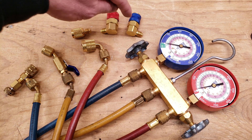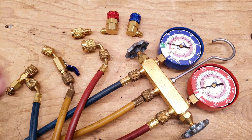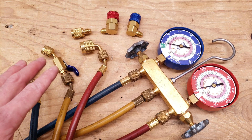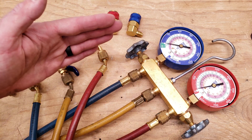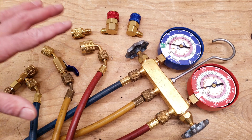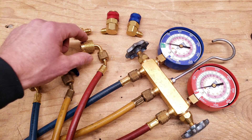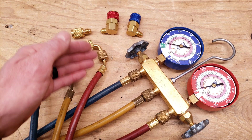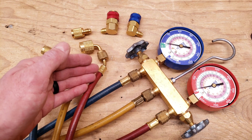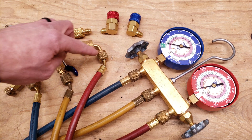These just allow access for a port that's different than your normal port. I highly recommend that even if you get a basic manifold gauge set and hose setup that doesn't have low loss fittings already, you get low loss fittings. You can get a three-pack. If you get an automatic low loss fitting you really only want that on the high side — the red high side liquid line. If you get manual low loss fittings you can put them on all three.